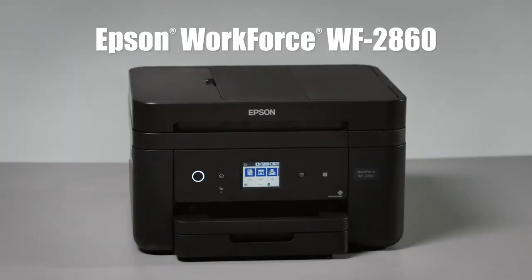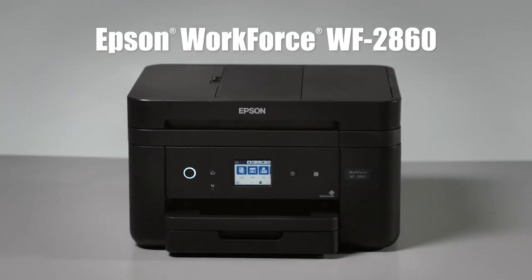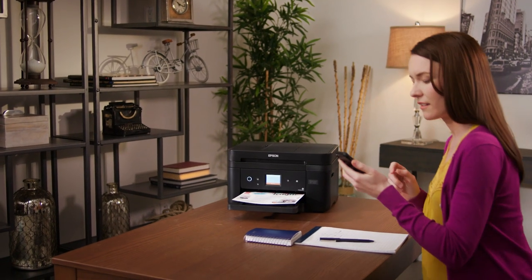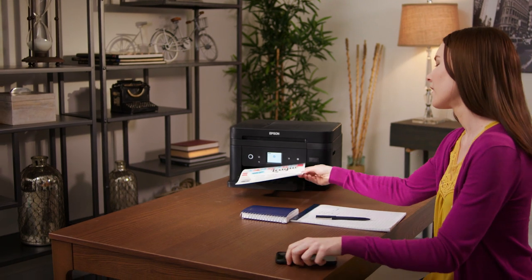Introducing the Epson Workforce WF-2860 All-in-One Printer, powered by PrecisionCore. The full-featured, high-quality printer that's ideal for your home office.